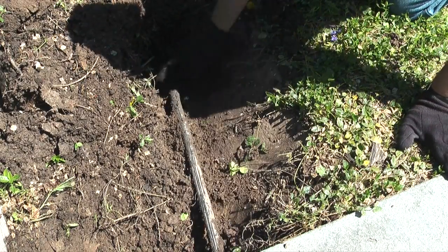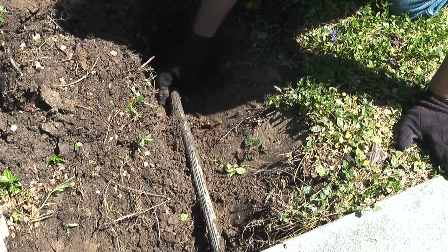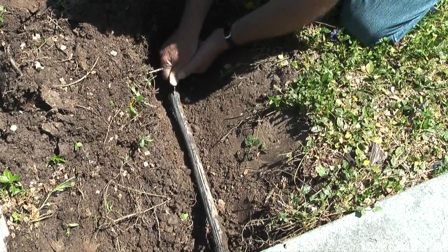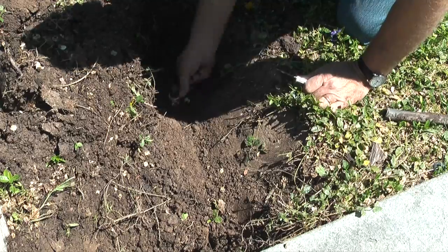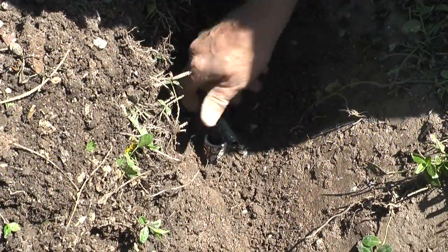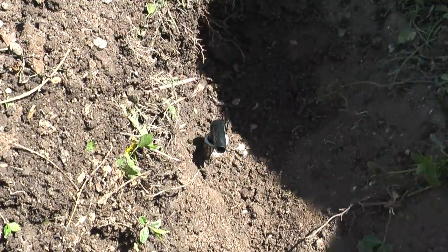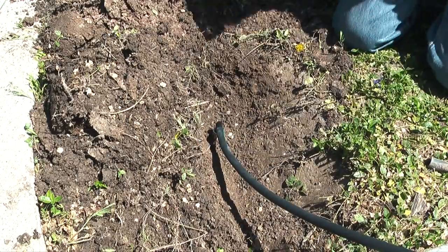When I do sprinkler repairs I like to use new parts. That way I don't have to worry about the old parts failing and requiring me to dig up the head again. With the funny pipe exposed, I'll take my knife and cut a slit in the funny pipe where it connects to the barb elbow. Then I'll remove the old piece of funny pipe, install a new half inch barb elbow, and shove a new length of funny pipe onto the new elbow. Remember, with funny pipe you don't need clamps or glue.